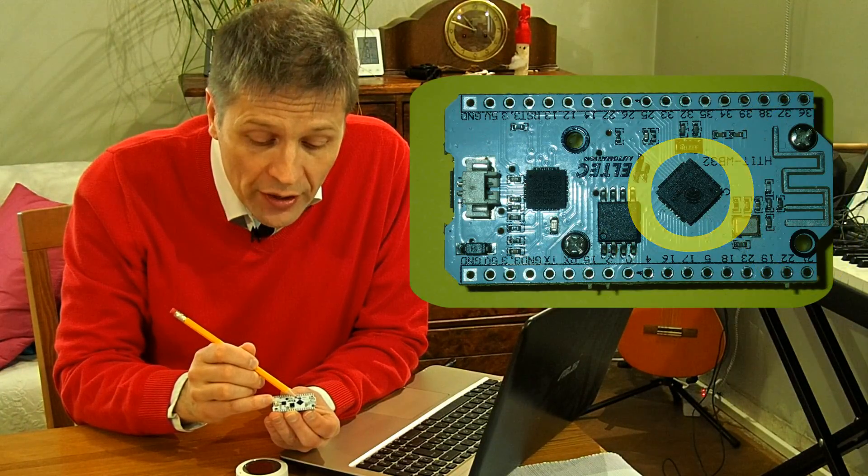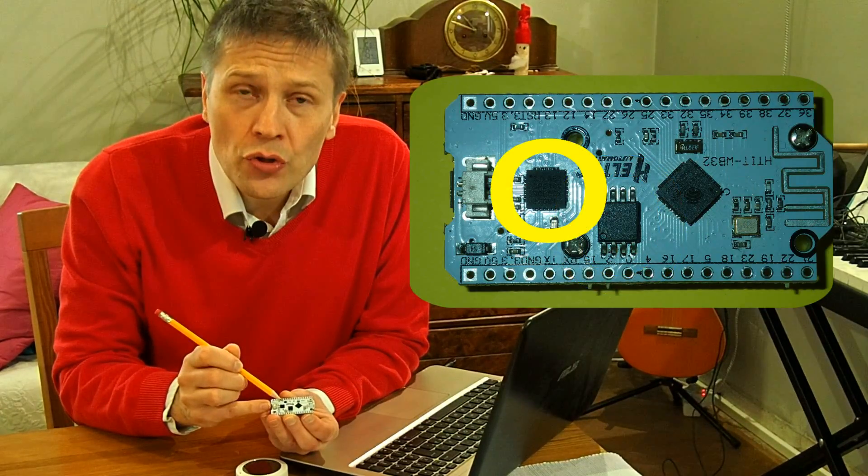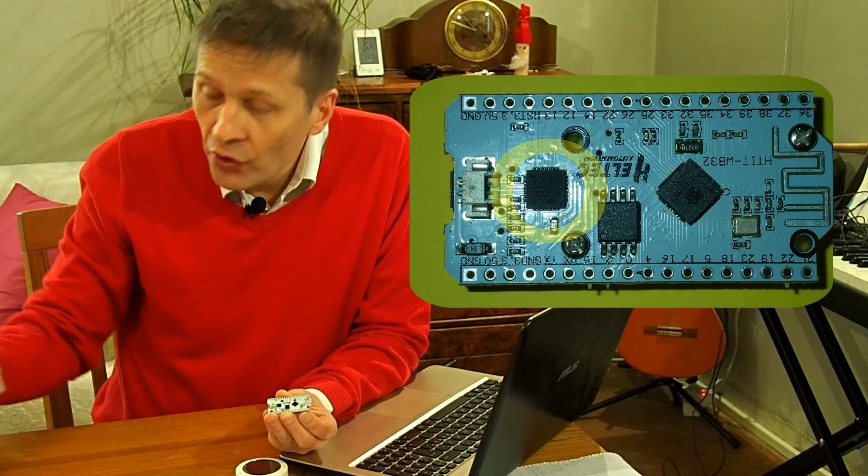This is the processor itself. Here we have the flash memory. Choose one of those boards that have a USB to serial converter, so that you can easily connect the board into your computer.